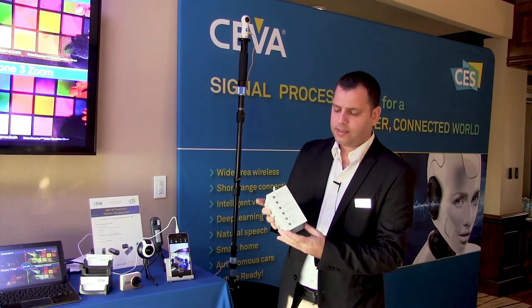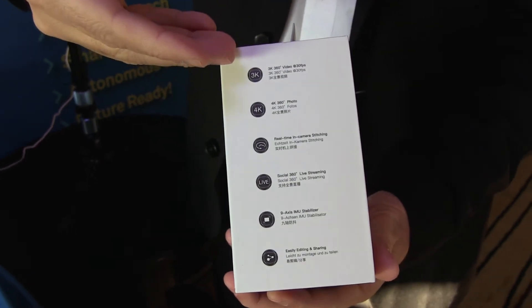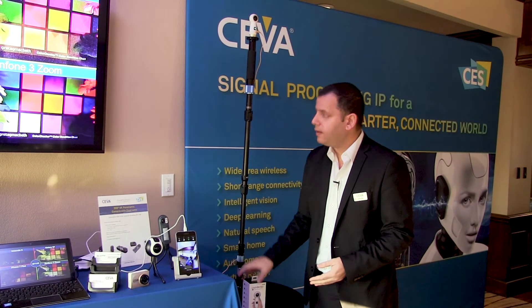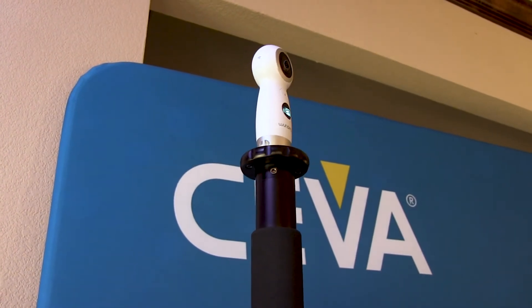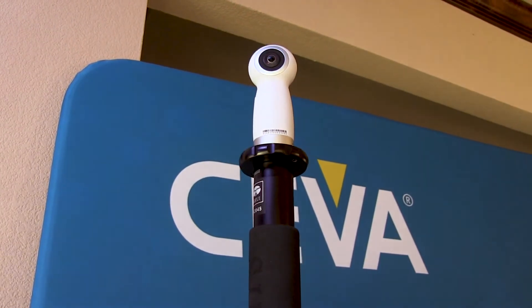This device enables you to do 3K video at 30 FPS in real time, and also 4K for still images. What you see here is the device itself mounted. There are two cameras, one on each side, and each one has around a 200-degree field of view.